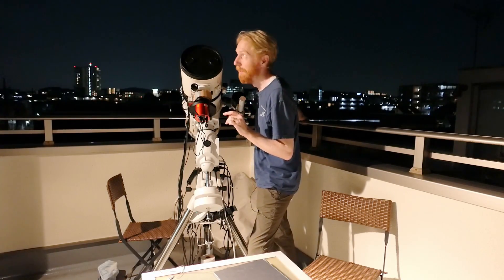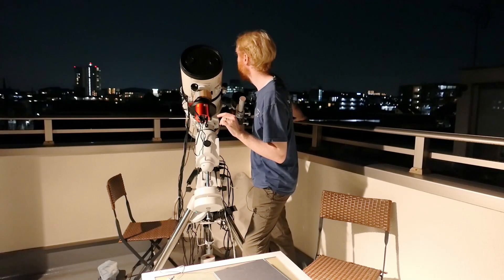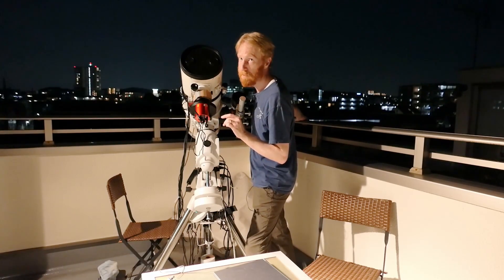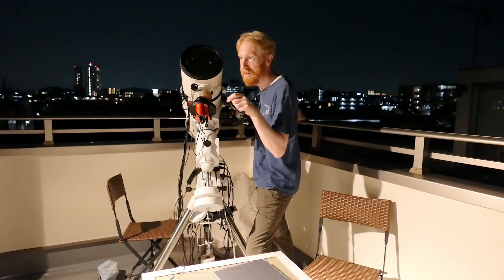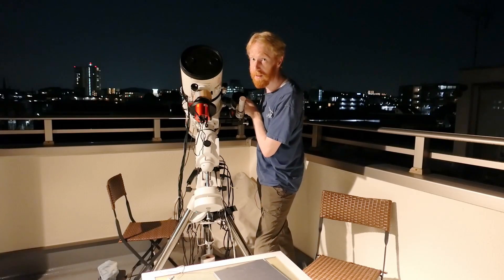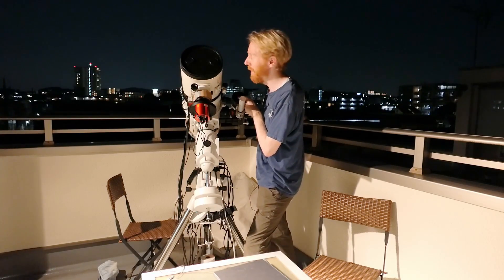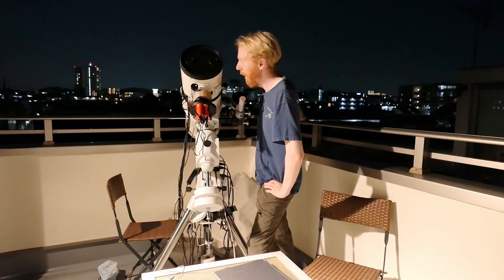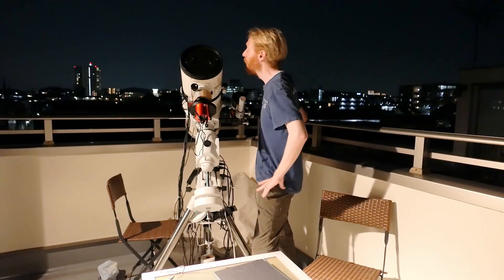Ideally I'd use terrestrial targets, but it's full of buildings around here and I do not want to be a peeping Tom. I've used the roof of apartment buildings before where they have the light indicators for airplanes, but with this 50mm lens I'd definitely be catching people's rooms and windows as well. So I do not want to do that, so I'll be using the moon.